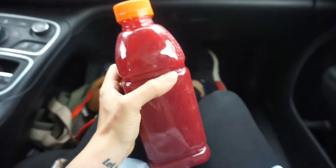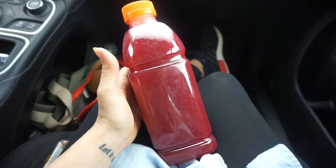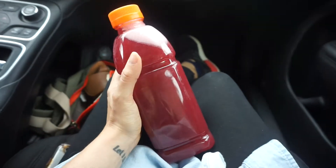Hey guys, it's Misfit Vegan here and I want to show you my favorite juice that I love to make when I have time. So this guy is one of my favorites. It's apple, beet, pineapple, and a tiny bit of ginger.